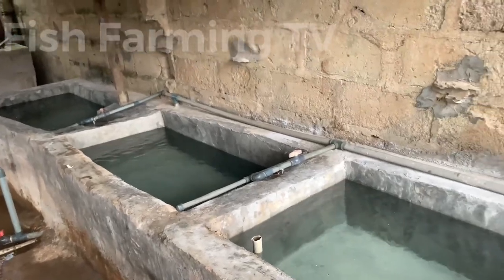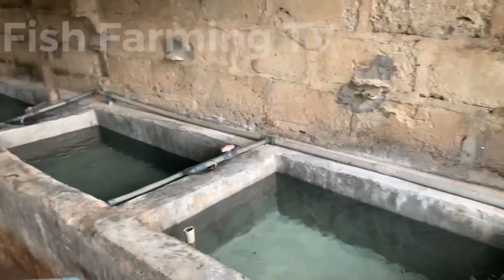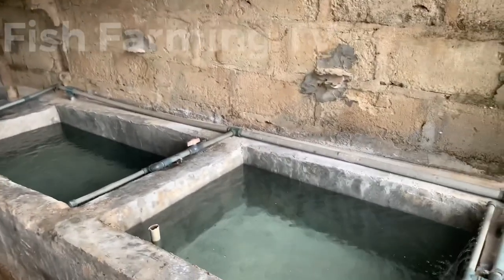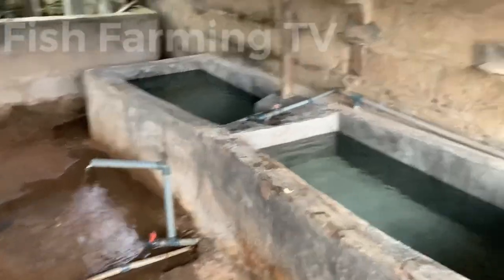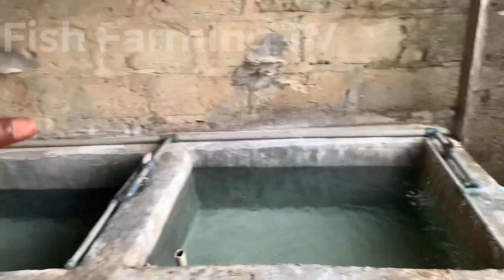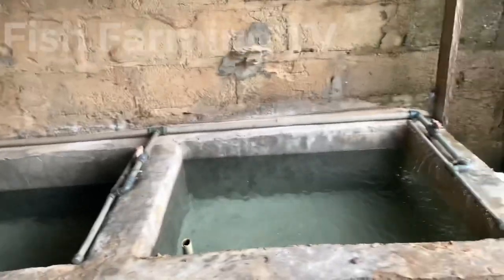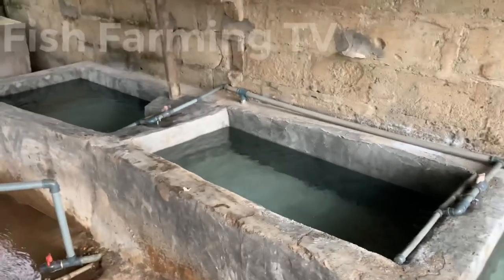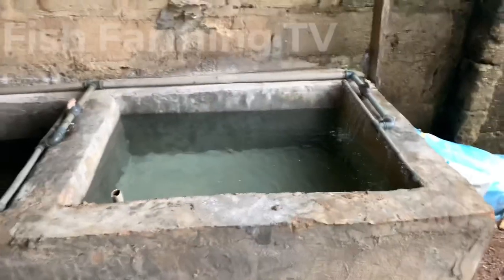I'm going to place them inside this pond. After placing them there, I will leave them for about six to seven days for them to ferment inside this pond. It will neutralize any chemical inside — any cement chemical that is present will be neutralized. After that I will make a video and show you how to wash this pond and how to treat it before we start our hatching.